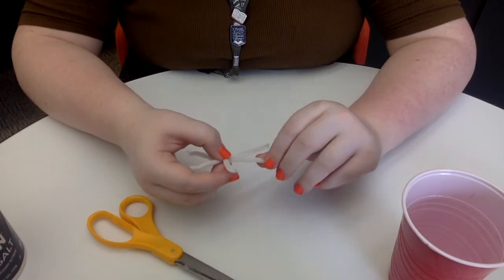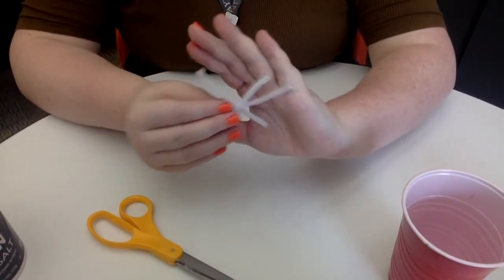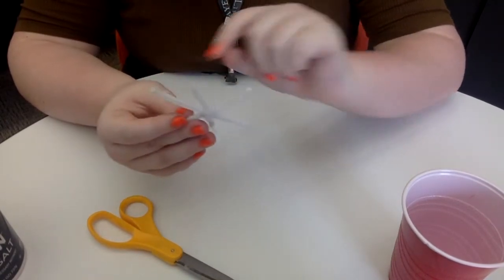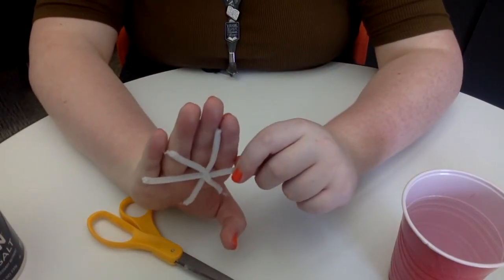And if you want to, you can make different designs by wrapping extra pieces of pipe cleaner around the ends. You can add more or less design, and you can connect them with other snowflakes. This is the simplest design that we've got.